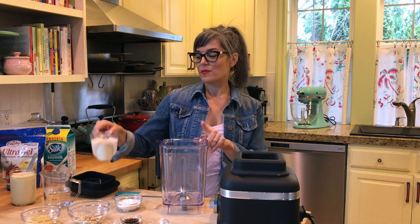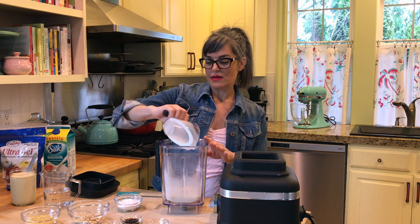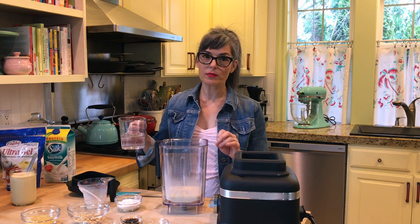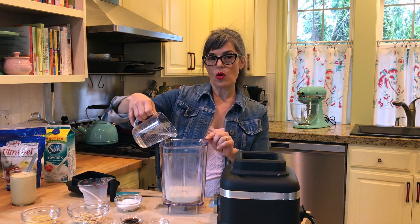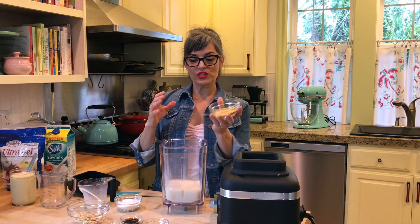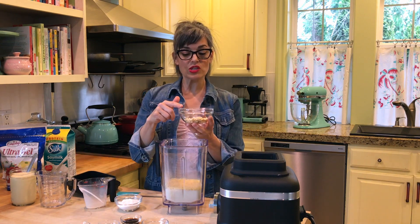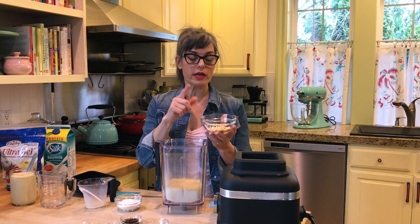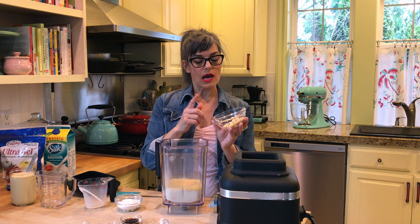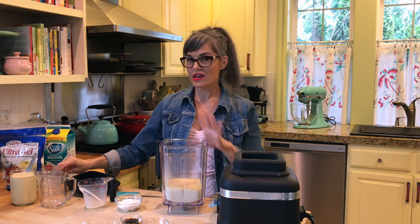So in the blender jar I've got a cup of unsweetened, unflavored soy milk. Don't worry about the amounts because the recipe is on my website, Julie's Kitchenette. I have water, which is also one cup, so it's equal parts. Nutritional yeast flakes. I've got cashews — if you don't have a high-power blender, you'll want to soak them first for an hour or two, or just simmer them in boiling water for about 15 minutes. But with a high-speed blender, no problem — just add them in raw and unsalted.